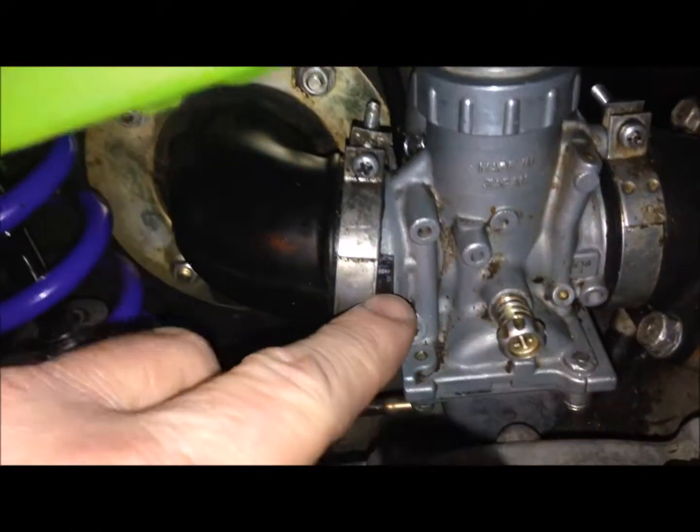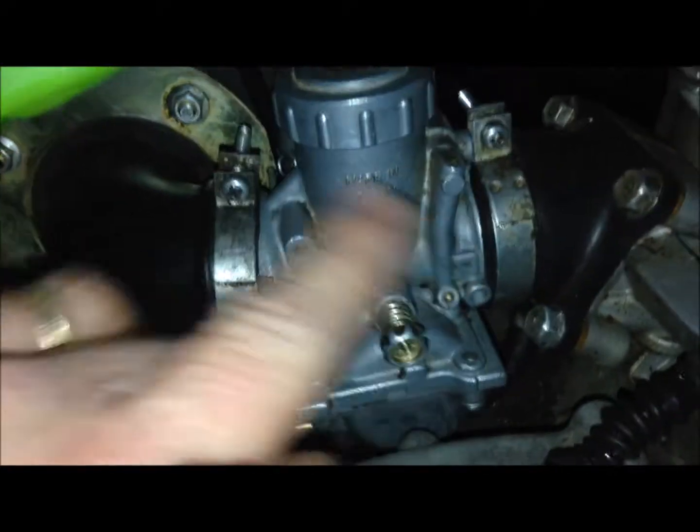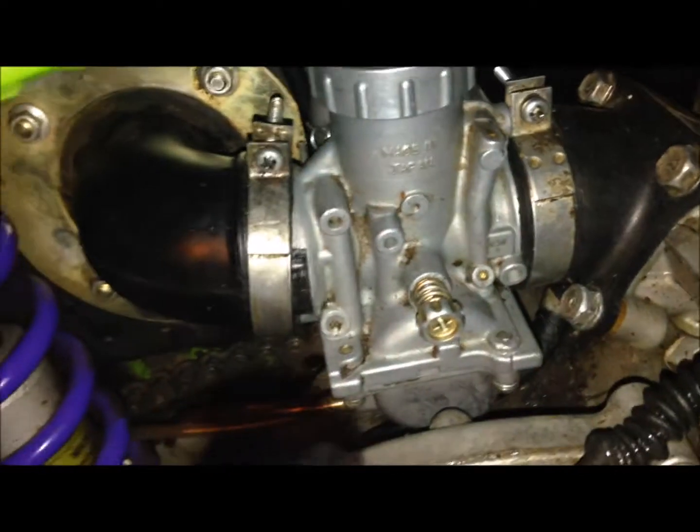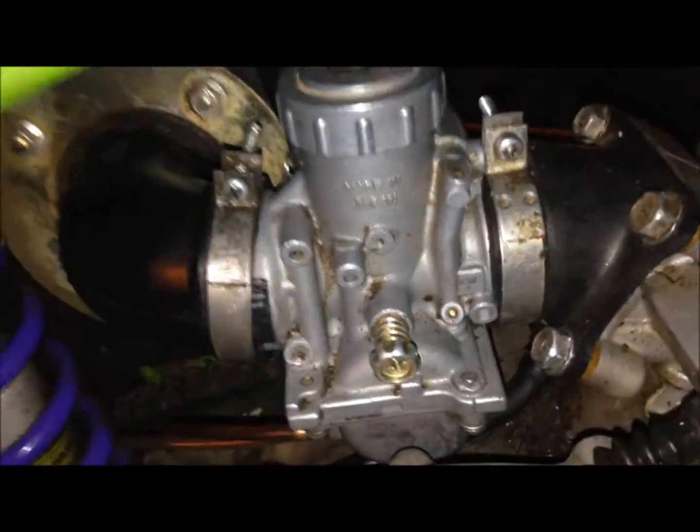Getting this thing back on, you just got to muscle it in there. After you get this on and get your fuel line hooked up, you just want to push it back into this boot here and back into that one too, then tighten these two up and that'll do it. It'll go in there — it's tough, but believe me it'll go in there and you're all good to go.